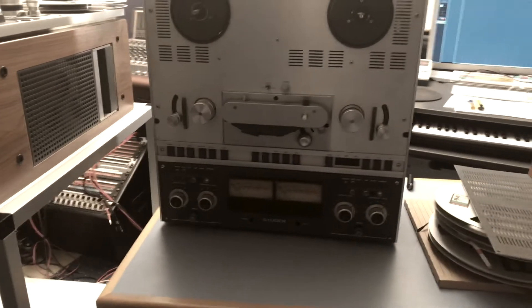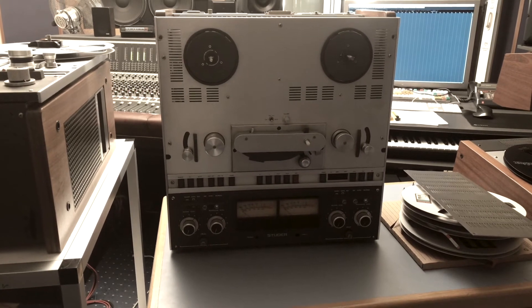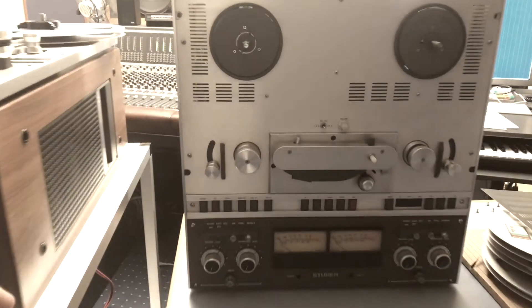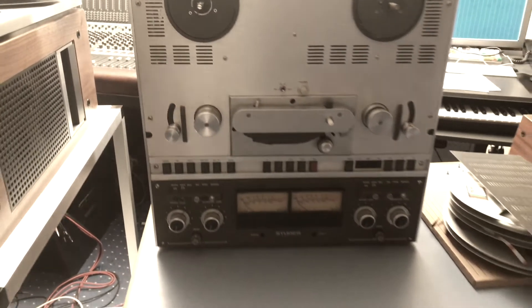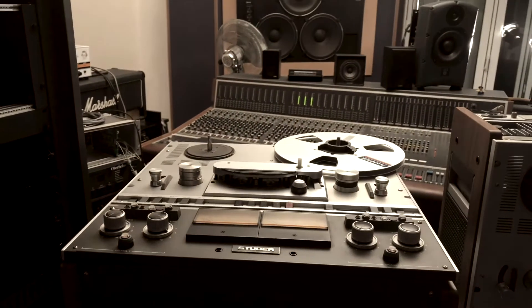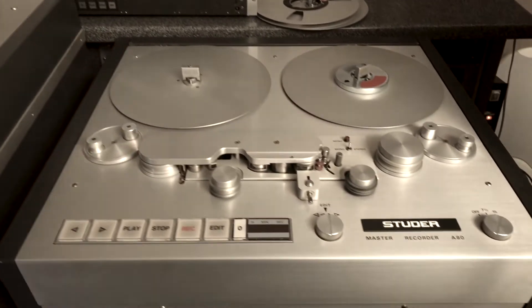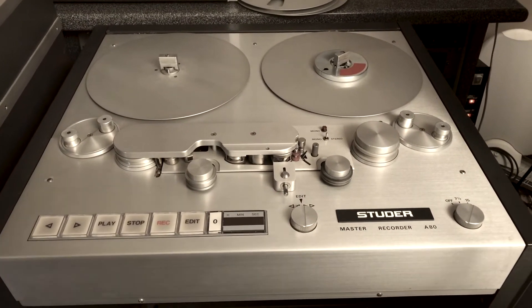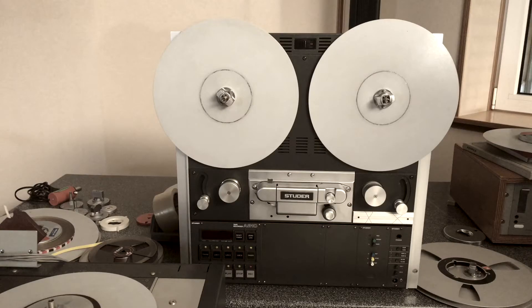Next there's a Studer B67 MK2 VU. You can see these little plastic rails here — those are the indicator for MK2, and VU just means that it features VU meters. Next, it's also a B67 with an Audio Precision for calibration. Here we also have a Studer A80. These are all quarter-inch two-track machines, by the way.